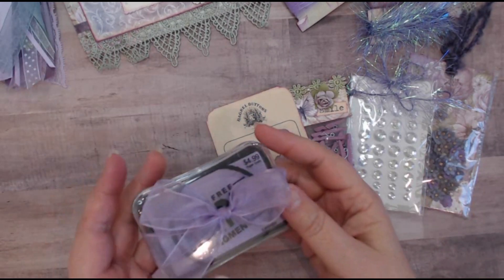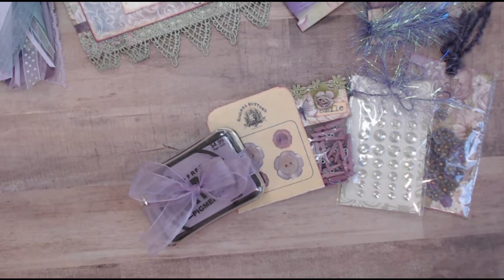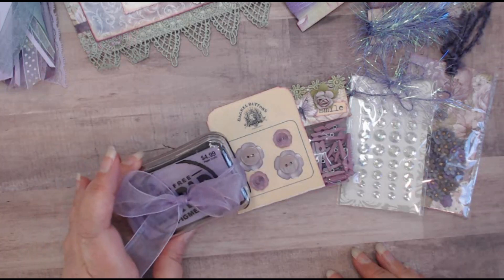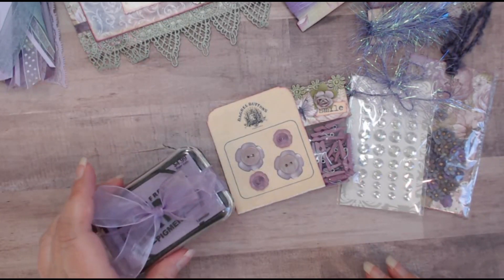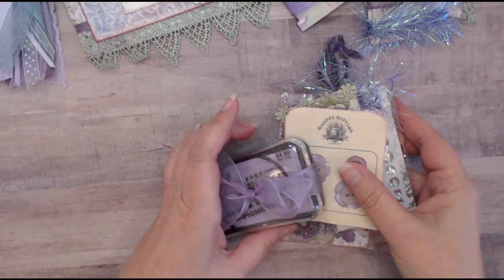The fifth item I purchased is this lavender ink pad — I think it's such a pretty color. I know this won't fit in the envelope, so I'm going to have to wrap it up in the packaging somehow and make it look nice. I just thought it would be a fun crafty gift to include, and hopefully it's something she can use a lot. These are the items I purchased at the store.